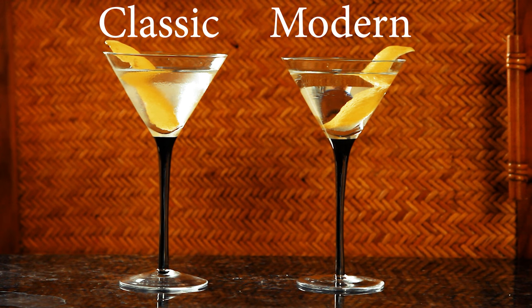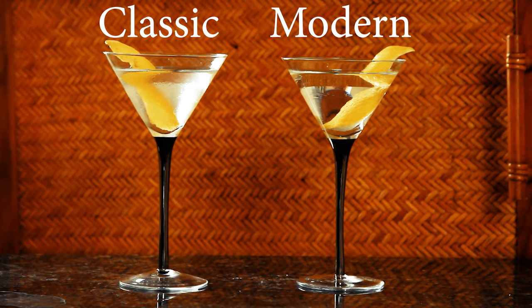Welcome back to Drinks Made Easy, because cocktails don't have to be difficult. Today we're taking a look at the martini and comparing the classic martini to some of the modern or restaurant-style martinis, and whether people who order that even really want a martini at all or if they know what they're ordering in the first place.